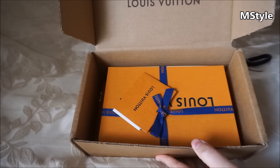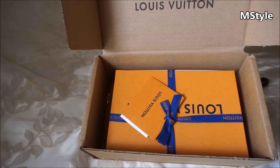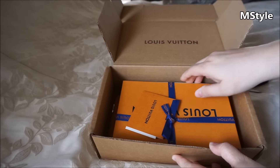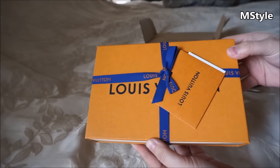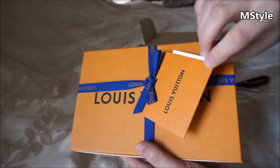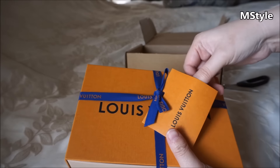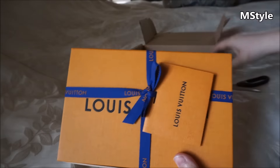Here's the box — as you can see it's the brand new packaging and it's beautiful. I finally got the blue ribbon. It says Louis Vuitton right here, and there's a little card you can use if you want to give it to someone as a gift.